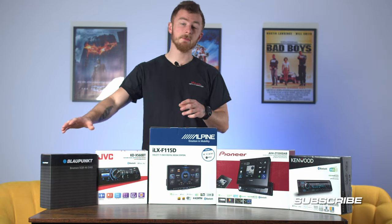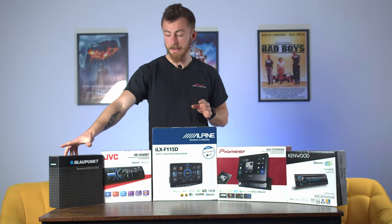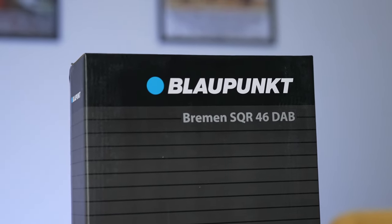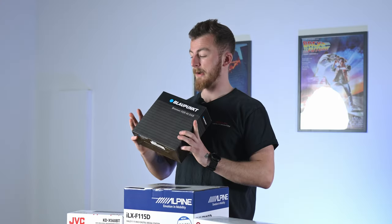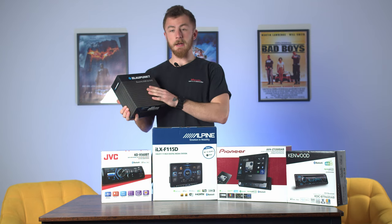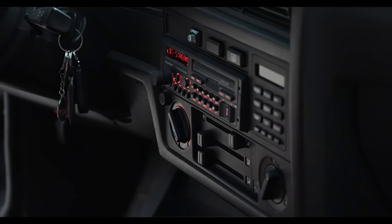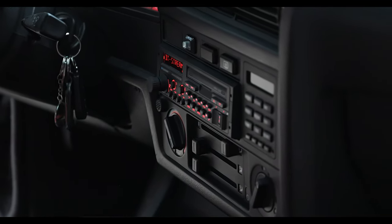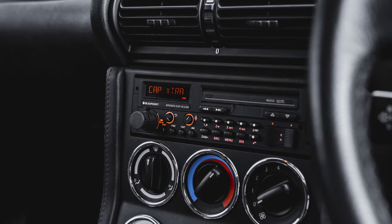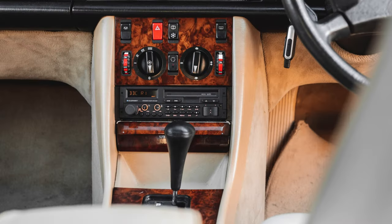It's not just your generic single DIN stereo — you've got floating screen options, flip-out screen options, single DIN stereos with a little screen, and even retro style units. Starting with the retro unit: Blaupunkt are a brand widely renowned for their older units, they've been around for donkey's years. This Blaupunkt Bremen SQR 46 DAB is a very popular upgrade for older vehicles when people don't want to change the look of their stereo but want modern features.